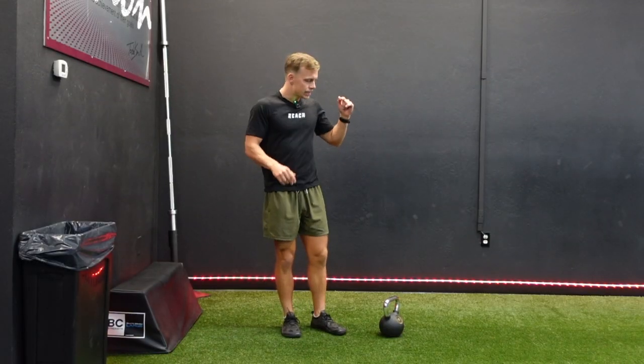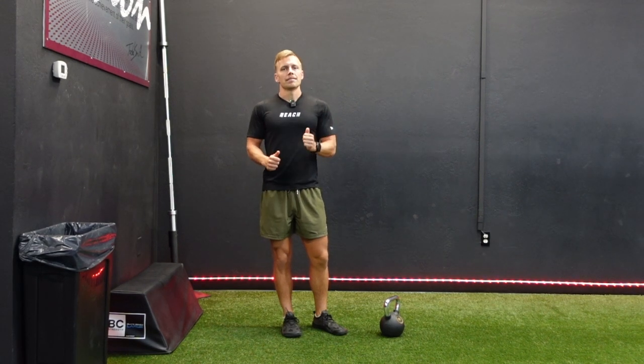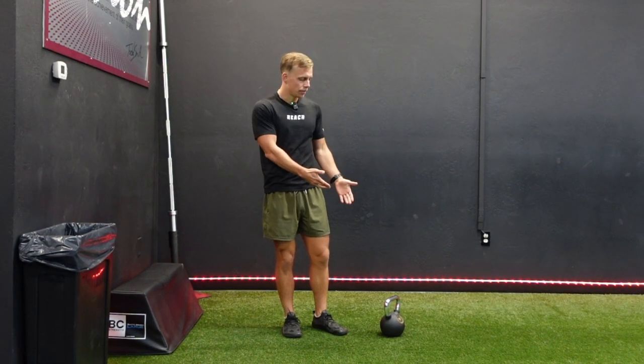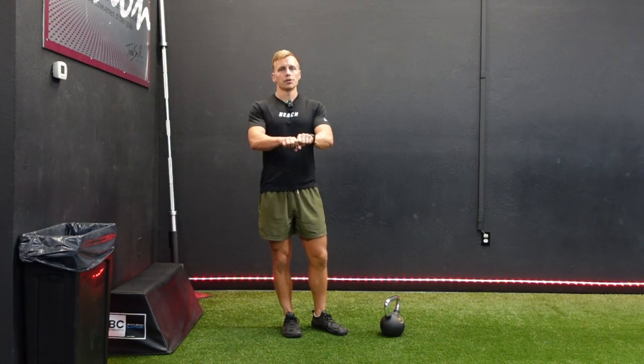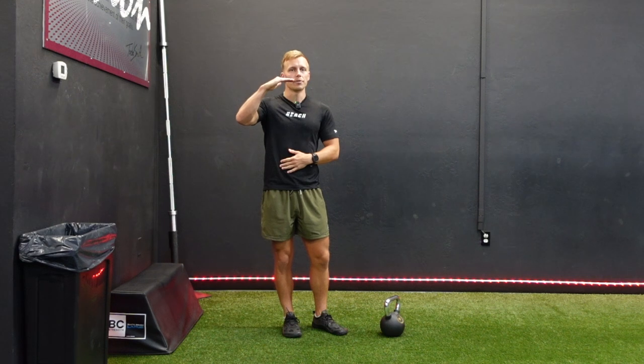The single leg RDL using a kettlebell is a great variation of the RDL. There really isn't much difference in the movement itself. However, obviously you're holding a kettlebell, so it allows you the option to use both hands to hold the kettlebell. The benefit of that is it forces you to keep a flatter back.